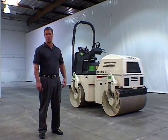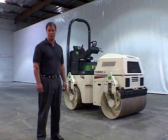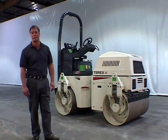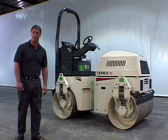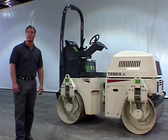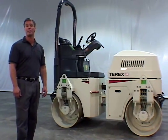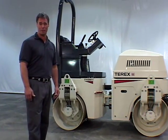Hello. I'd like to introduce you to the TV Series line of Tandem Vibratory Rollers from Terex. There are six models in the TV Series with drum widths ranging from 31.5 inches to 55 inches and operating weights from 3,500 pounds to 10,000 pounds. All six models offer impressive static linear load and centrifugal force, yet were also designed with operator comfort in mind to provide a simple, reliable, and cost-effective solution to your fleet and rental needs.